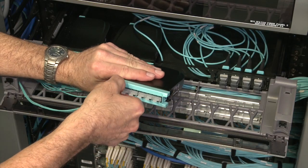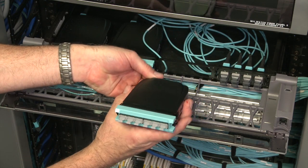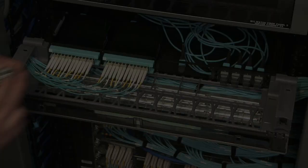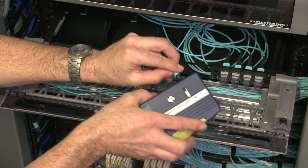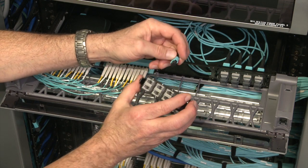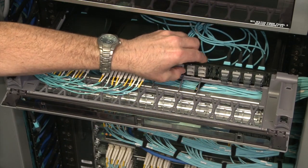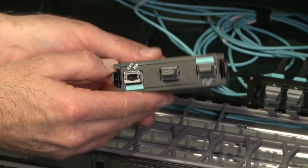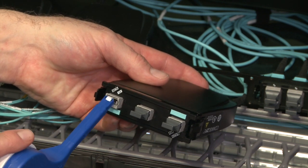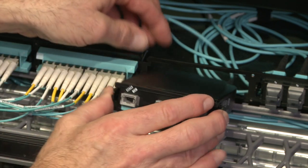Upgrades from serial 10G to parallel 40 or 100G are simple with Instapatch 360. First, remove the LC cord. Next, remove the Instapatch 360 module and disconnect the MPO trunk. Replace the Instapatch 360 module with an Instapatch MPO distribution panel. Clean the trunk connector and insert the trunk connector into the rear of the MPO adapter. Next, either secure the MPO distribution panel into the shelf, or for 40GBase SR applications and other 4-lane applications, the Instapatch 360 2x3 MPO module may be deployed, allowing you to repurpose the 4 spare fibers in each 12-strand trunk cable.